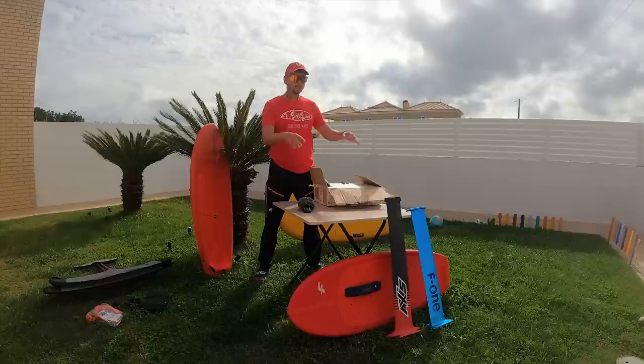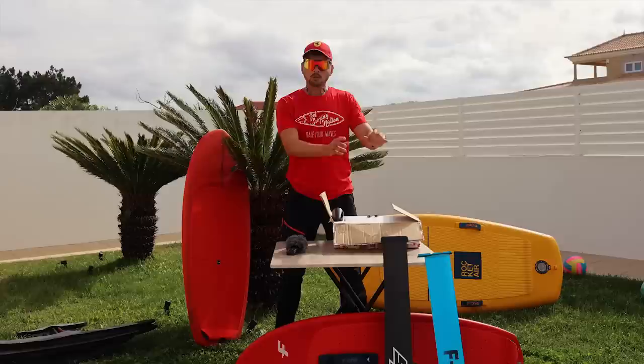Later in this video, I'm going to show you how you can assemble everything with different sets of foil boards — for beginners, for intermediate, for professionals — with different masts and different wing types. We are going to compare them and see which one works best for you. Are you ready? Let's get started!